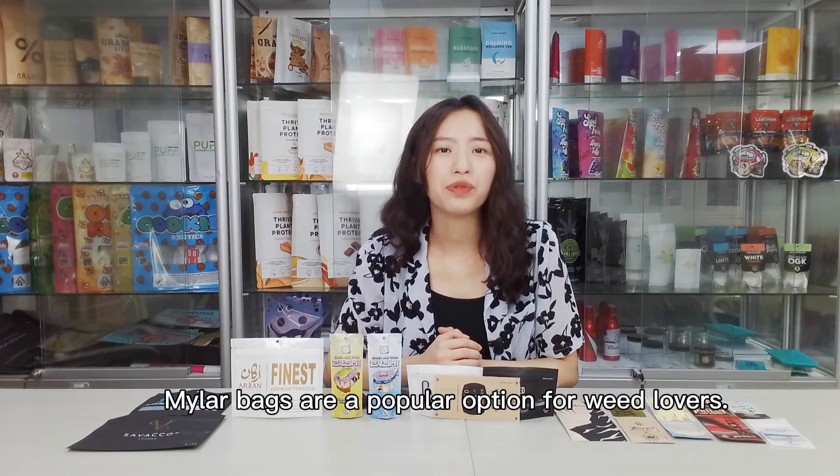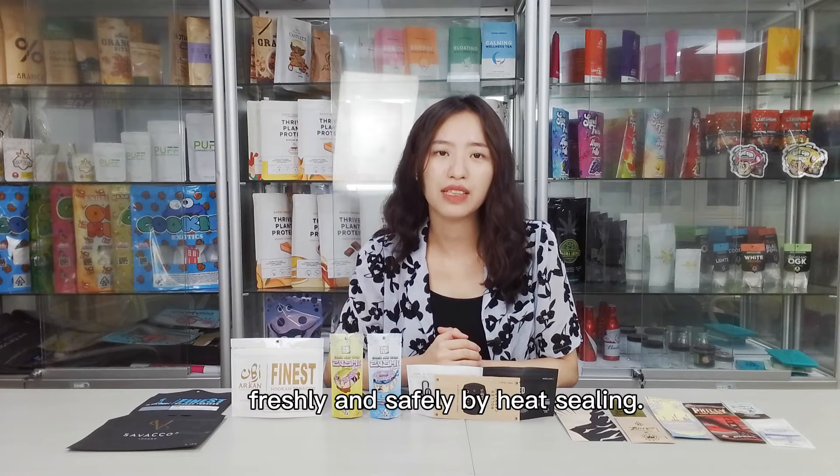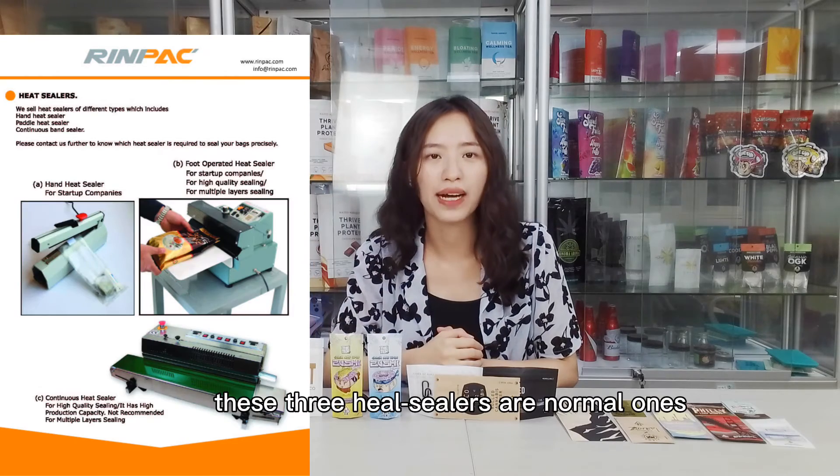Mylar bags are a popular option for weed lovers, because they can store cannabis joints pre-rolled freshly and safely by heat sealing. These three heat sealers are normal ones.